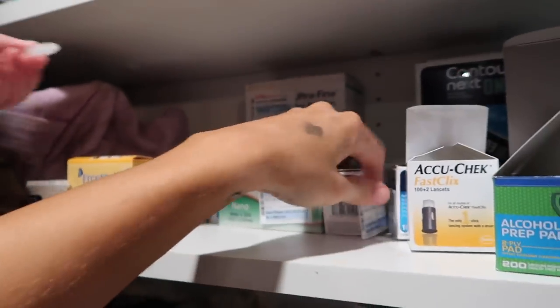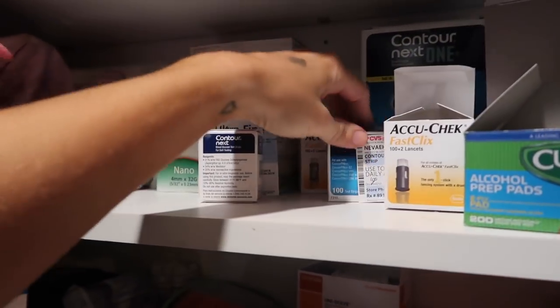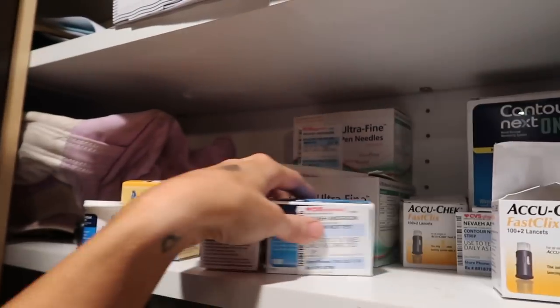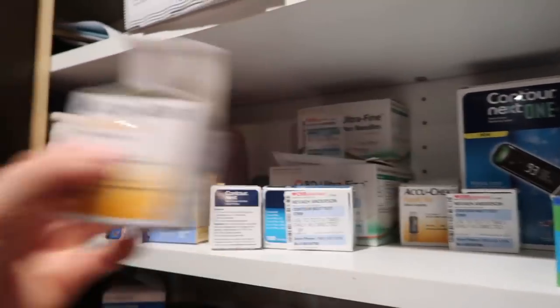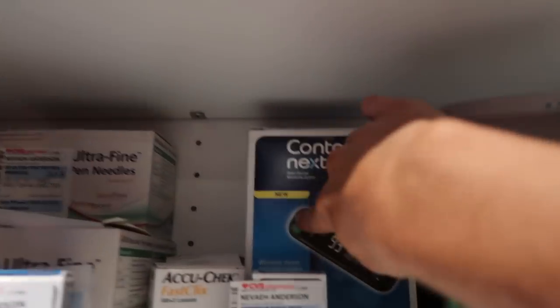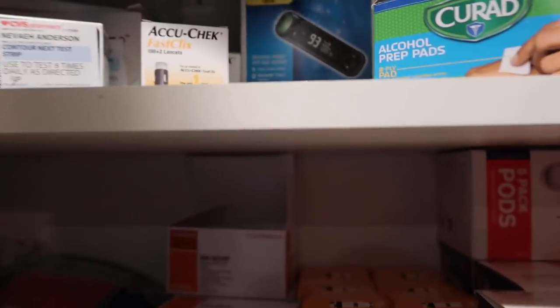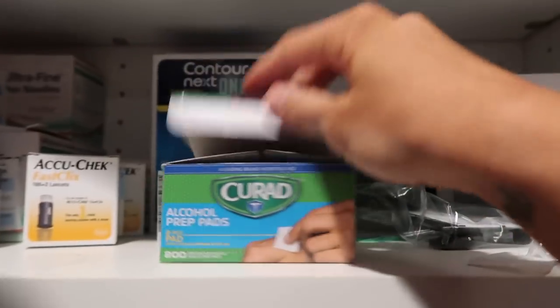These are the strips that you take to school, right? No, I take these ones. So we have those and then we have these — these are lancet things to change for the little poker, for her lancet. There's a lot in there. And then this is just a blood meter that we had extra. Alcohol pads.